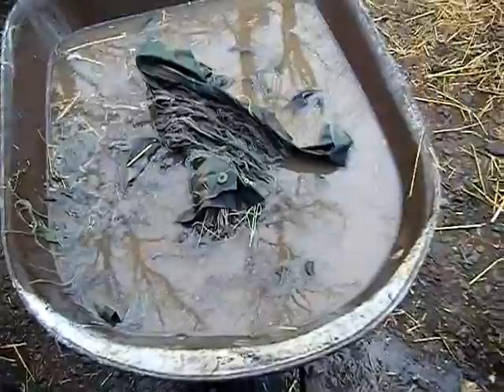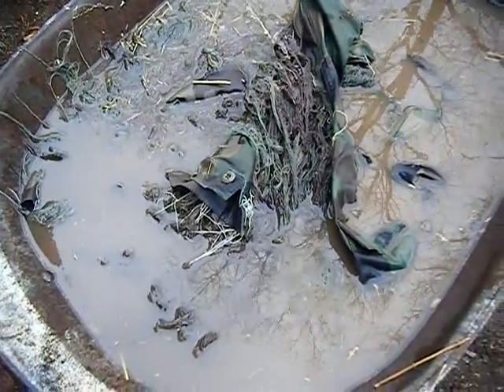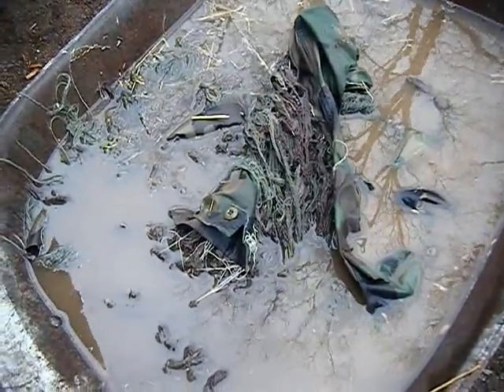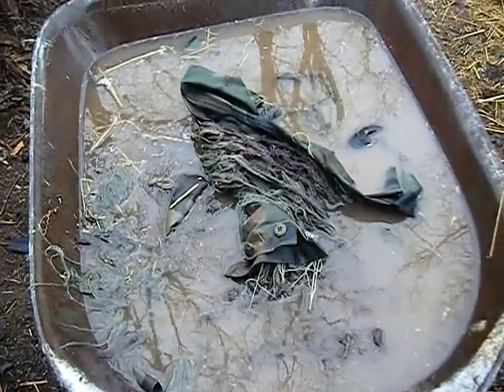Yesterday I finished making the ghillie suit and the first thing I did was throw it out in the mud. Now I have it in a wheelbarrow full of muddy water. Breaking it in pretty much just gets it as dirty as you can possibly get it — it reduces the shine and it just doesn't look new. It looks worn out, and that's what you want a ghillie suit to look like. So for the break-in period, pretty much get it as dirty as you can get it.